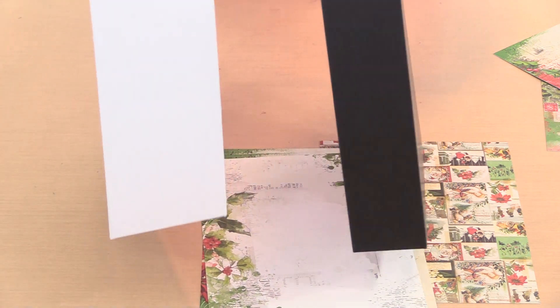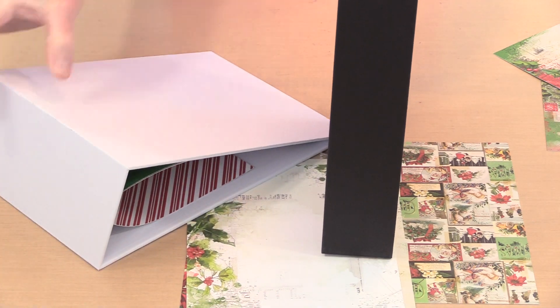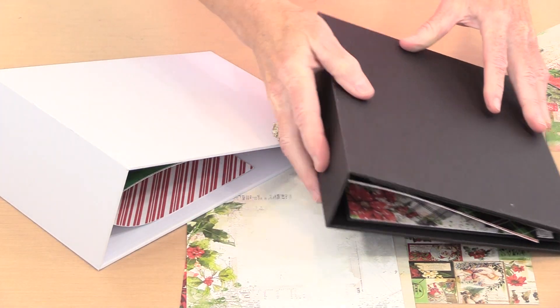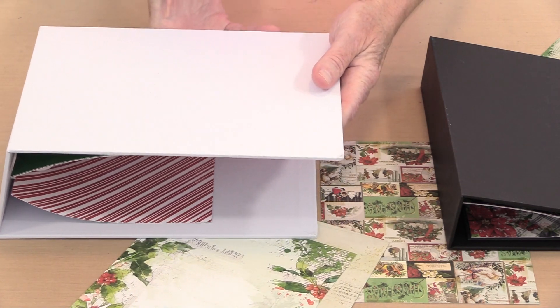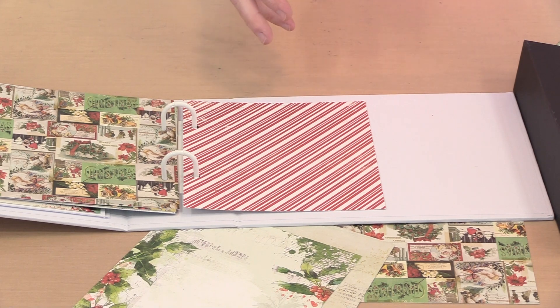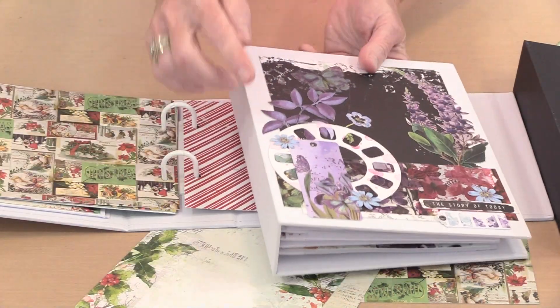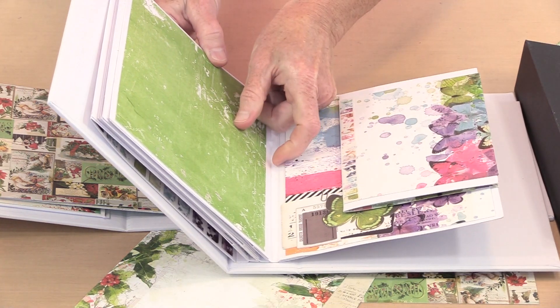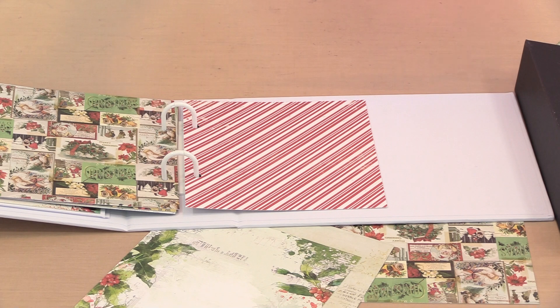These two have different width spines — this is the chunky version and this is the standard version. That just means you have more room to fill up pages with bulky things when using the accordion in the center. On the standard one you can get one width in there, but on the wide one you can actually get two. You can see that in the other video — I'll try to link that in the description below.